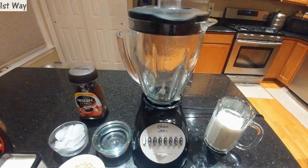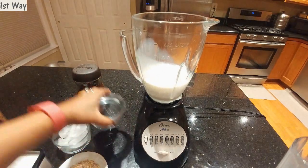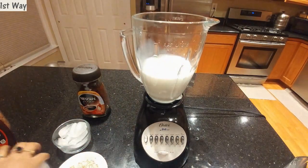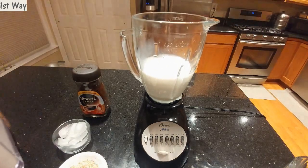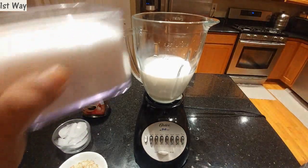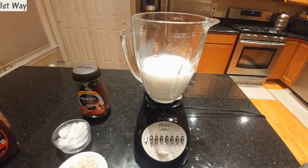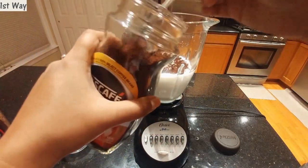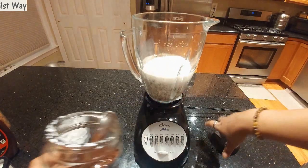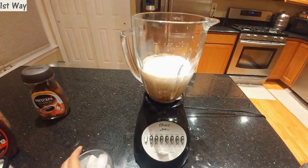Now I'll be adding all my ingredients to the blender: milk, 1/4 cup of water, and 4 to 5 teaspoons of sugar — the sugar depends on your taste and your glass size. Since I have a bigger container, I'll add 5 teaspoons. I'll also add 1 and a half teaspoons of instant coffee, which of course depends on your glass size.